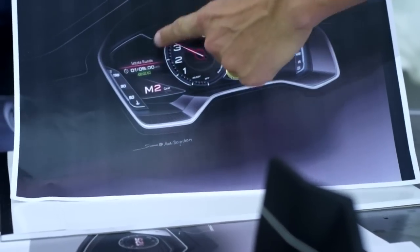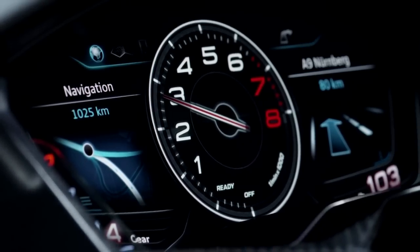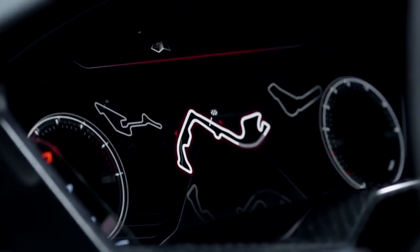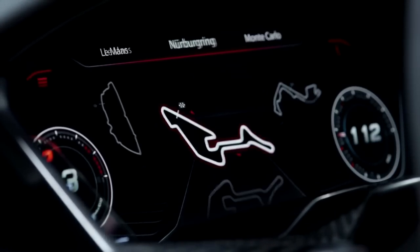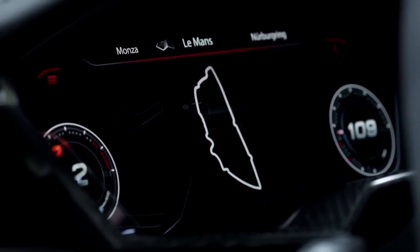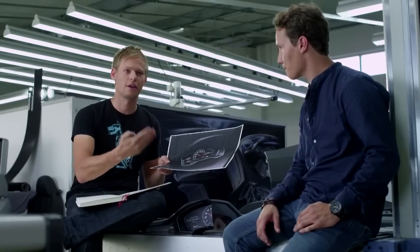Here we have, as a central element, a mode that shows the tachometer, which the driver requires at that given moment. But this central tube can be shifted to the left and right, suddenly offering the driver another display area with additional information. These are innovative techniques and technologies, and it will generally take a long time to explore all their possibilities.